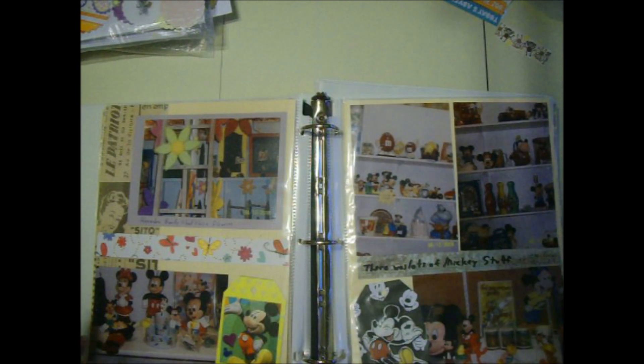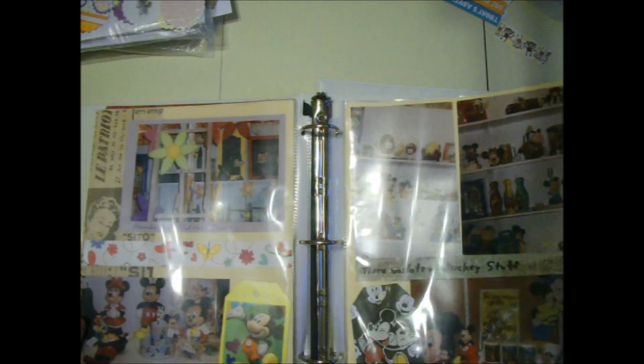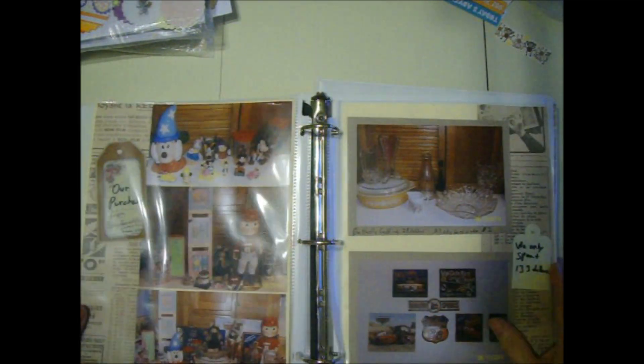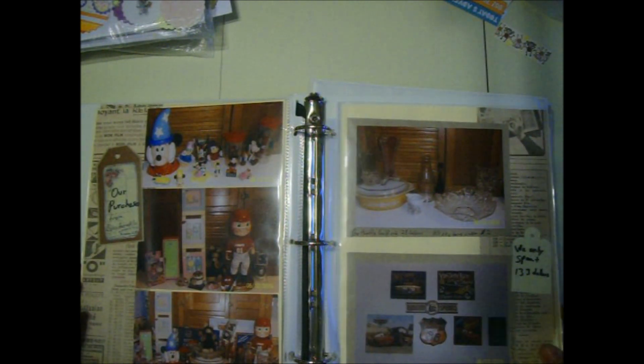Somebody must have had a Mickey Mouse collection there for sale - that's not my stuff, I just took some pictures. I got some signs for the garage at that sale, so that was fun. It's been in this little book and I never made a cover for it - I usually decorate the front and back. When I finish my zoo pictures I will get a bigger binder - I have plenty - and put them in there. I'll probably add one or two more little events and it'll be on the spine.